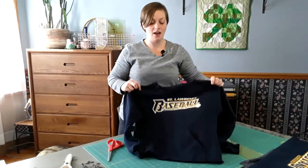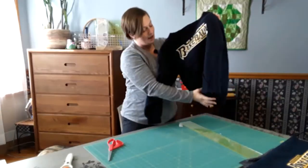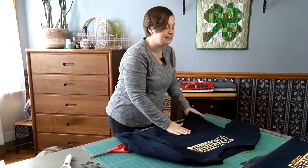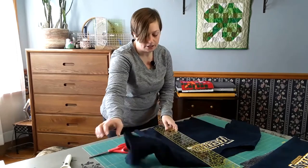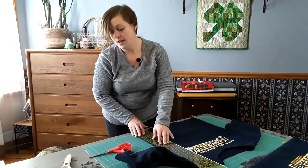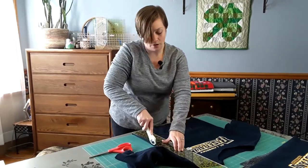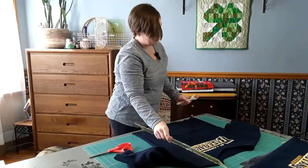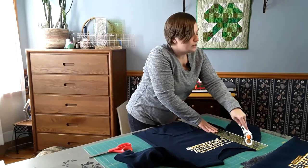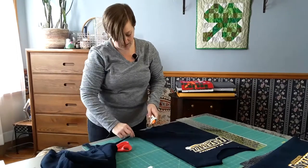So now the sweatshirt — the hood is removed, the waistband is removed. I'm going to lay this out on my cutting table, just like any other t-shirt. I'm going to make sure I find the seams that run along those sides. I'm going to nest my ruler right up to the edge, and I'm going to cut right along that seam. Make sure your rotary blade is nice and sharp, that way you don't get stuck on those heavy seams.